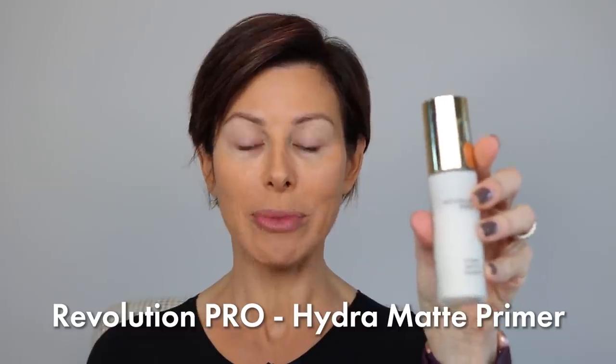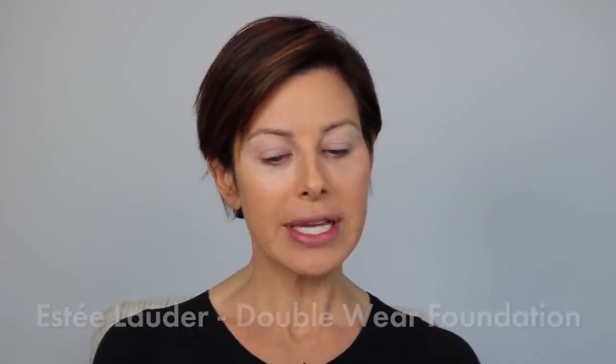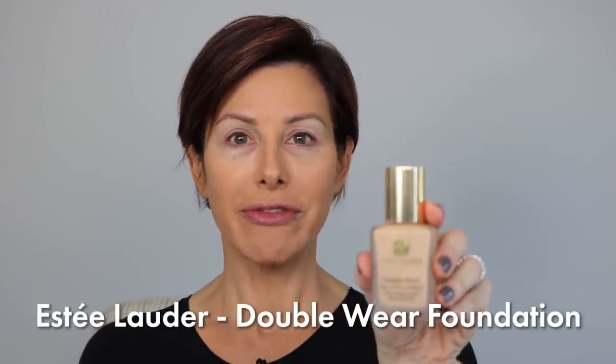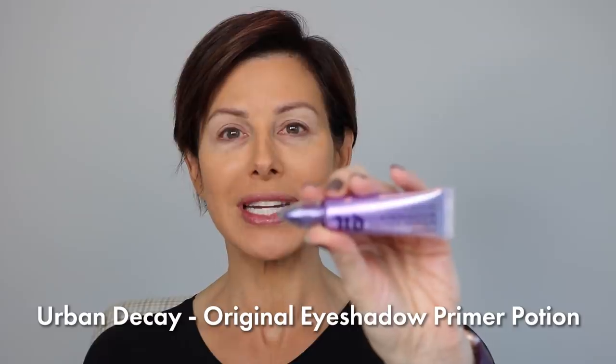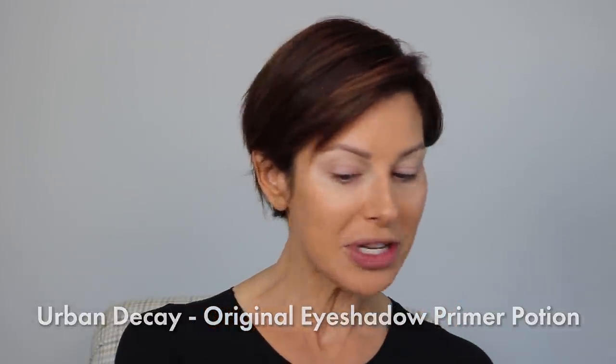Starting from scratch, just like you, I'm going to apply my foundation, my eyelid primer, and really set the stage to get things going. Let's do it! I started with Revolution Pro Hydra Matte Primer, followed it with Estee Lauder Double Wear Foundation, and for my eyeshadow primer it was Urban Decay Eyeshadow Primer Potion in Original. So that's my starting point.